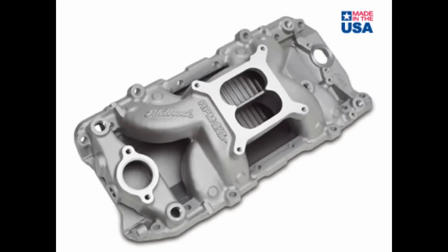Here was the next intake used — your basic Edelbrock Performer RPM Air Gap, oval port. We actually tested two of these: one that was completely stock, and one that was port matched. However, it was port matched to an oval port, and these are rollable, so it's not an exact match.